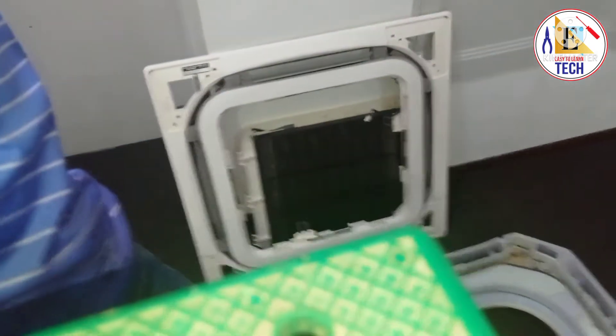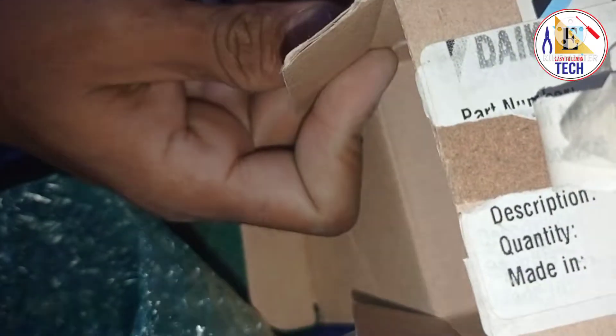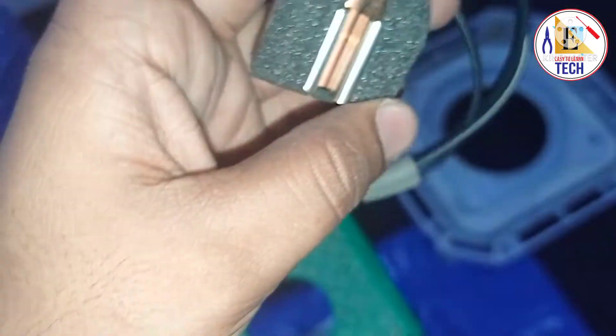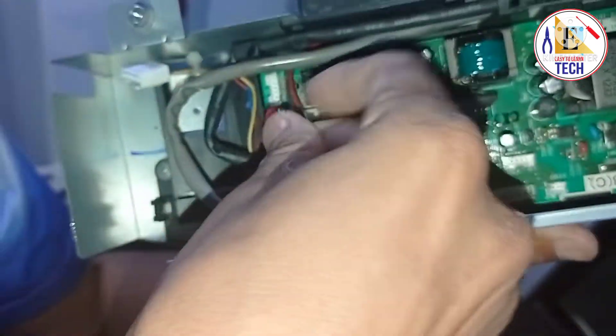As you can see, this is the new coil sensor which we are going to install in our cassette type VRV3 indoor unit. You can see the model here — this is a thermostat, made in Japan, and this is the original VRV3 coil sensor. Now we are going to connect it in the PCB of our indoor unit. This is the connector.